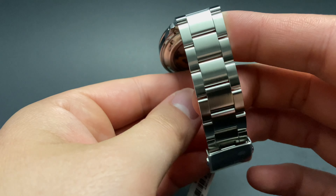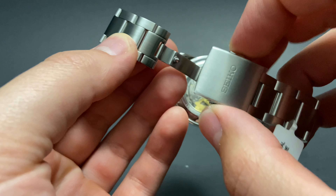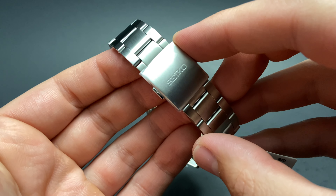The right side of the case gives us a Seiko-signed crown in the center at 3 o'clock with no crown guards. The bracelet is a simple yet elegant 3-link style, with a nicely milled deployant Seiko clasp on the underside. It closes securely and looks great.